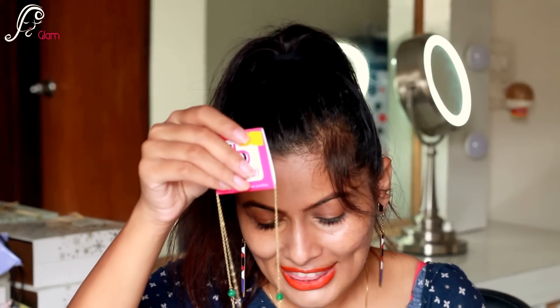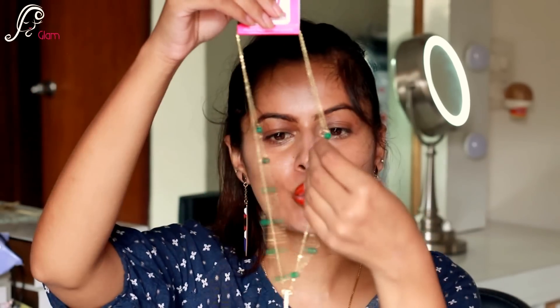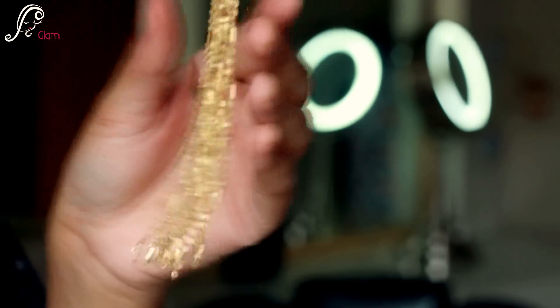I'm just left with one last piece and I think it's a neckpiece — let's open it. Oh my god, this necklace is so amazing! Look at the tassel! It has two chains — one is long and one is short. The short one has green beads and the long one has this tassel that totally goes with the theme. I love this neckpiece! It retails for 999 Indian rupees.